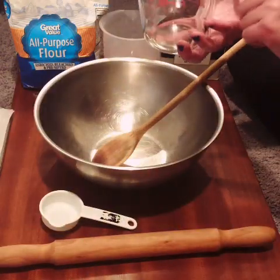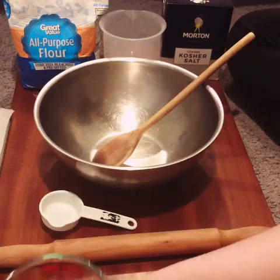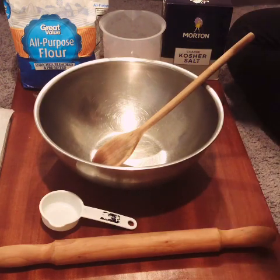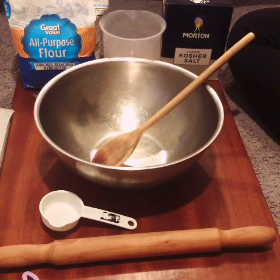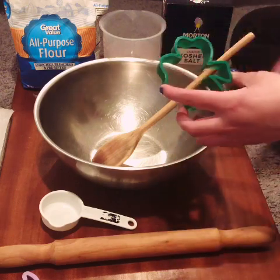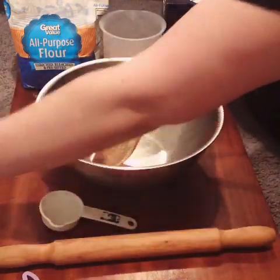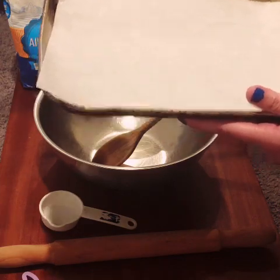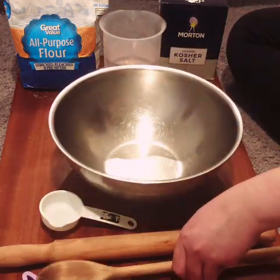I'm also using a liquid Pyrex measuring glass to measure out my water. I have some cookie cutters with nice cute patterns — these are seasonal ones, but you can use whatever you'd like. You can also hand-build a sculpture, or use a plastic knife to carve out a design that works just as well. The first step is to line your cookie sheet or cooking pan with parchment paper so that your dough does not stick, and preheat your oven to 300 degrees. And of course, always ask an adult for help when you are baking something.